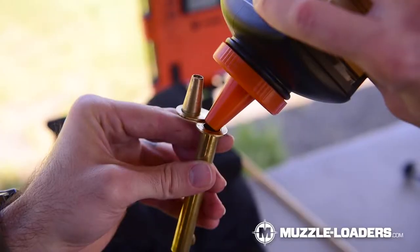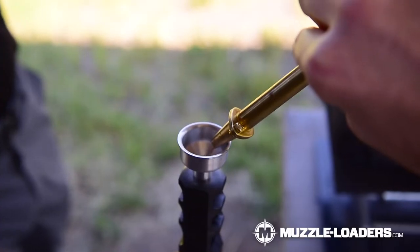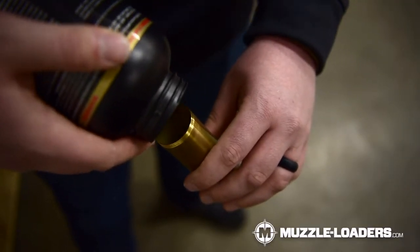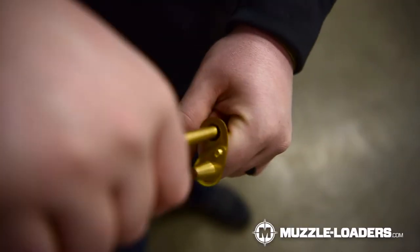Number two, you're going to need a powder measure, and there are lots available right now. My personal favorite is the brass powder measure, but really any of them are going to work for you. Number three, you're going to need a powder flask. A powder flask allows you to move the powder from the powder container into a cylinder that has a spout on it, making it much easier to distribute that into your powder measure.